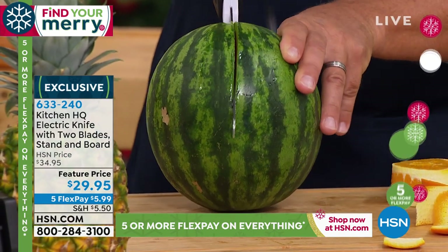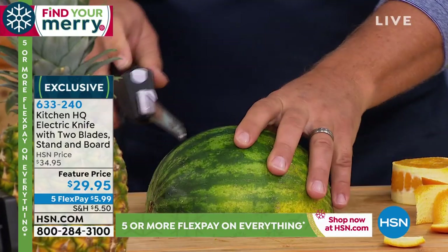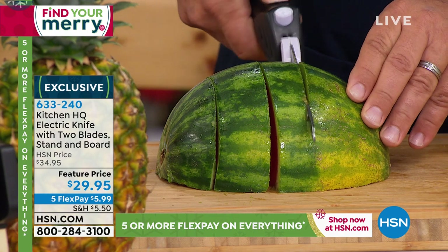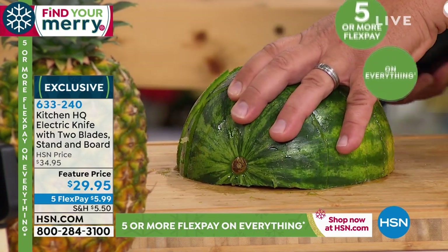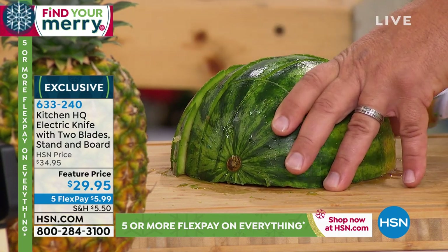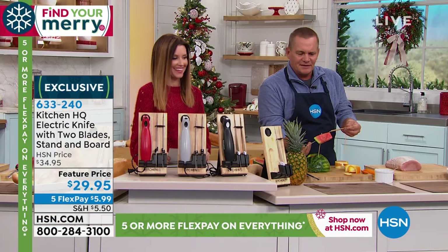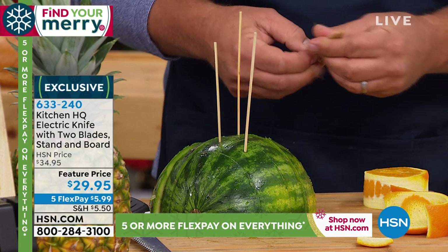You can do a lot of fun things with an electric knife that you can't do with a regular knife - artistic things. Slicing a melon in half with a regular chef's knife, you end up with a wild wonky cut. Take a watermelon, cut it in half - this is great summertime thing but you can do it year-round too. Turn it and slice it the opposite direction, and you can display it on a cutting board or platter. Take some toothpicks or skewers - the kids love this for a birthday party. A healthy watermelon popsicle, just pop it out.